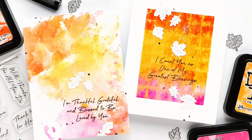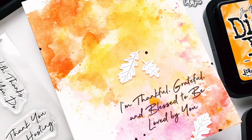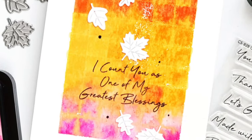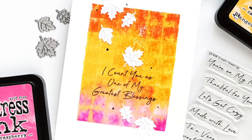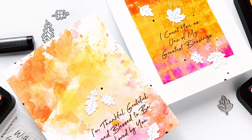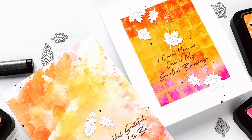Here you can see my two techniques side by side, and here you can see them as finished cards. I finished them with two sets I'm just smitten with for fall — the Bitty Fall Leaves dies and the Grateful Greeting stamps. I just think both of these sets are gorgeous and I love how these cards turned out. Thank you so much for watching — I hope you were inspired to craft today and I hope to see you here again soon. Happy crafting!